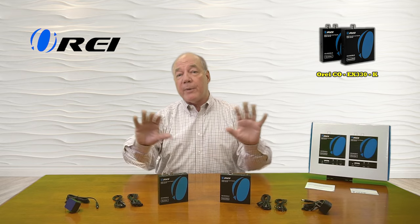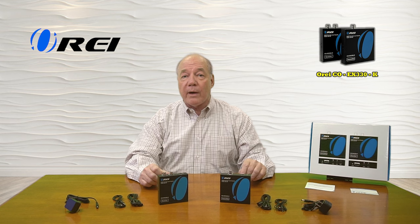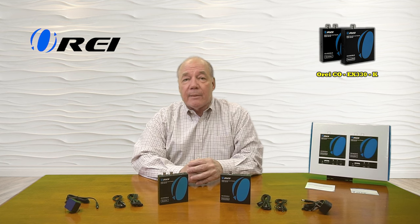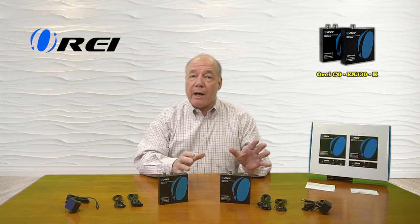The kit includes a set of infrared blasters for both locations that will pick up the remote control signals and share those bi-directionally across that coaxial cable to give you complete control over your content. The product fully supports 1080p media content and is both HDMI 1.3 and HDCP 1.1 compliant and provides eDID switch settings so you can make whatever adjustments are needed to accommodate a wide variety of media.